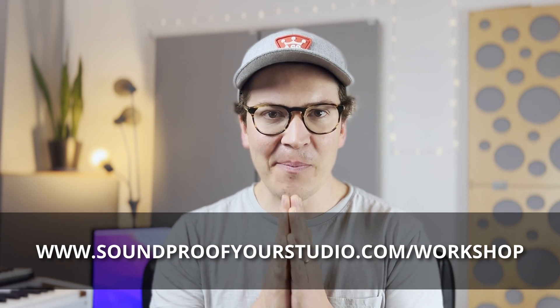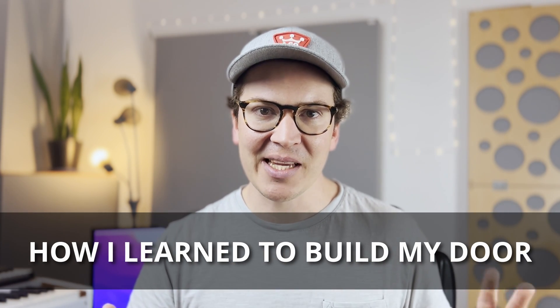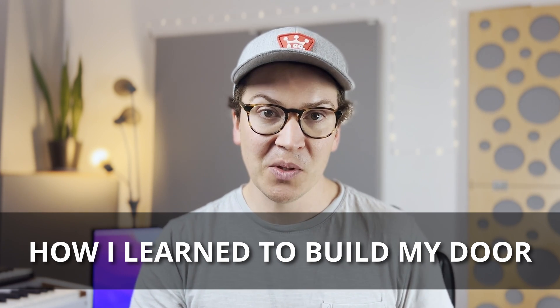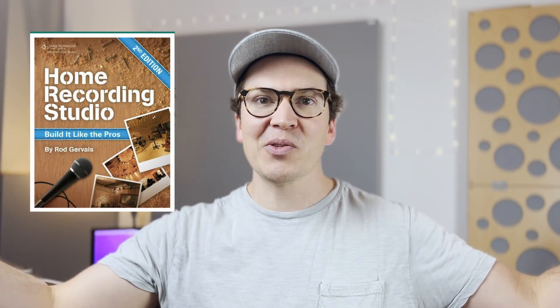Let me preface the three mistakes by saying I learned how to build my soundproof door from the Roger Weiss 'Home Recording Studio: Build It Like the Pros' book, which I always recommend. Rod has given so much to the community through that book. But there's a limit to books — until you start building, testing, and learning from your mistakes, nothing beats experience.